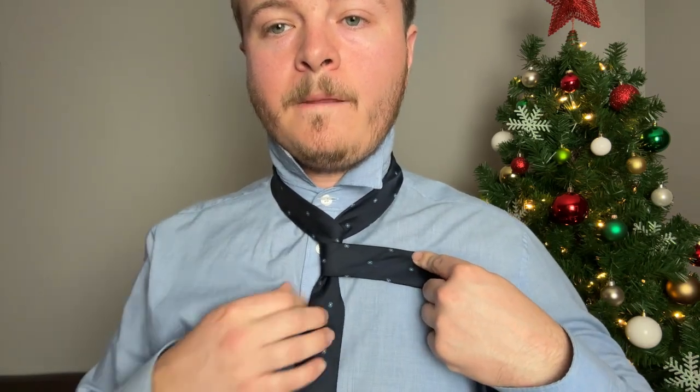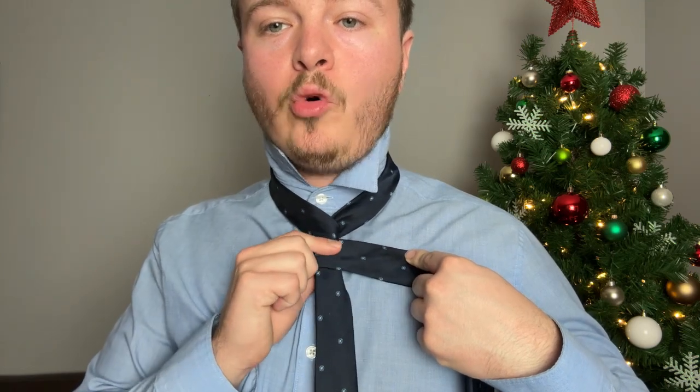One last time, quickly: Four-in-Hand knot. Bigger end on your right shoulder, smaller end on your left. Bring the smaller end to the middle, cross the bigger end over, take the bigger end underneath, then go right across. I like to hold this portion so it doesn't untie itself. Bring it up and finish by going down through that cross you just made, then bring it right to the top.